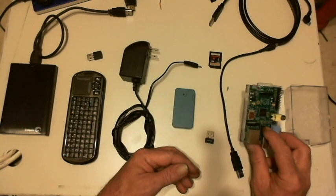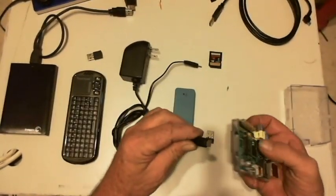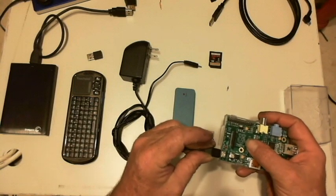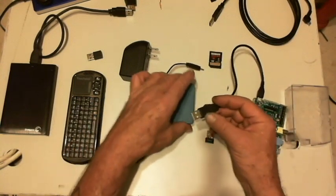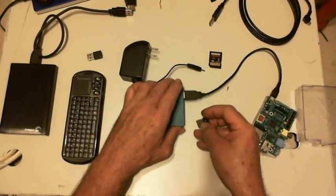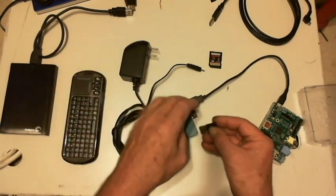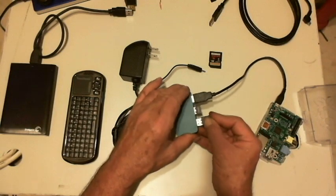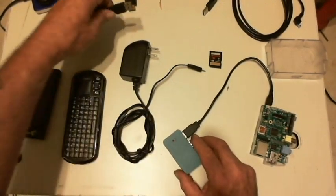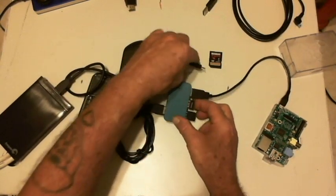To put it together, the best way from what I've seen: you need a micro USB plug to power the Raspberry Pi, plug that and let it pull its power off of the USB hub. Then the WiFi dongle, the keyboard dongle, and the external hard drive for your media.